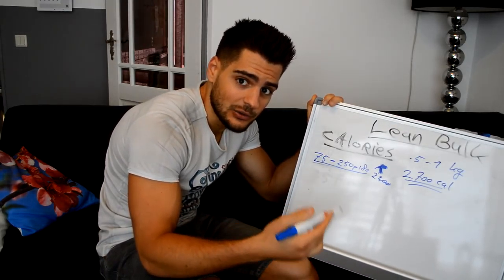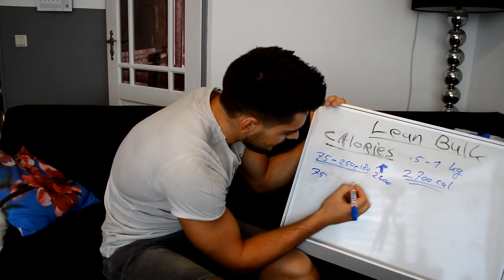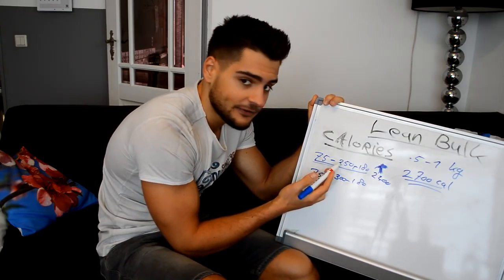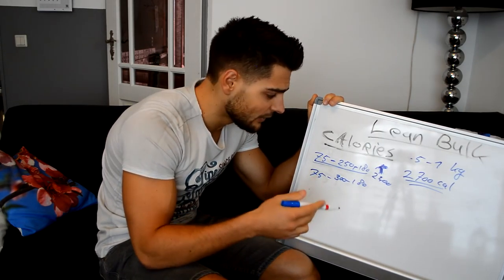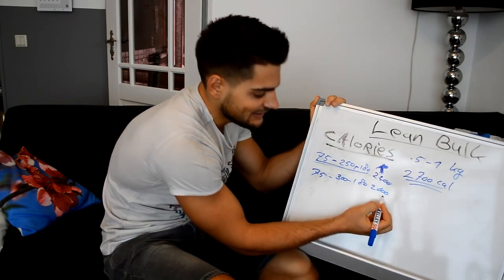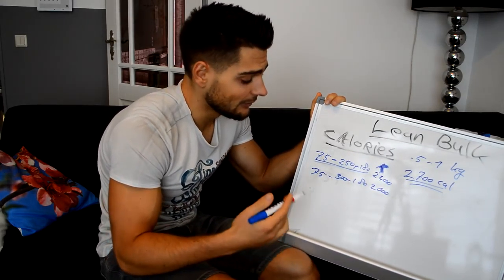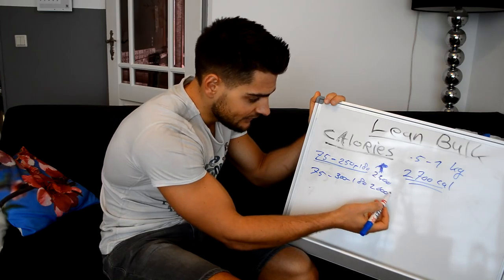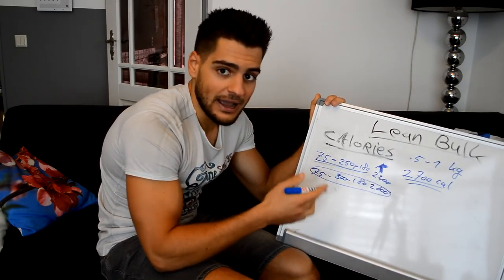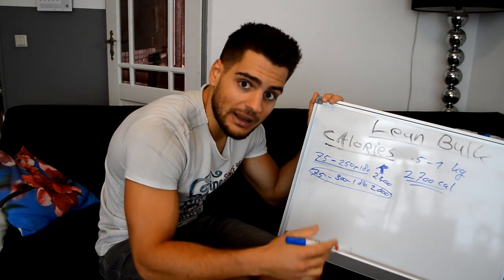My maintenance is around 2700 calories. Adding these macros up together comes to about 2400 calories — so that's still a deficit and I'll still lose weight this week. The next week I will bump up my carbs to 300 grams — that's 50 grams more than this week, which is about 200 extra calories — bringing total calories to around 2600. That's still 100 calories below my maintenance, so I will still lose weight. I'll check at the end of each week and adjust my macros based on whether I gain or lose.